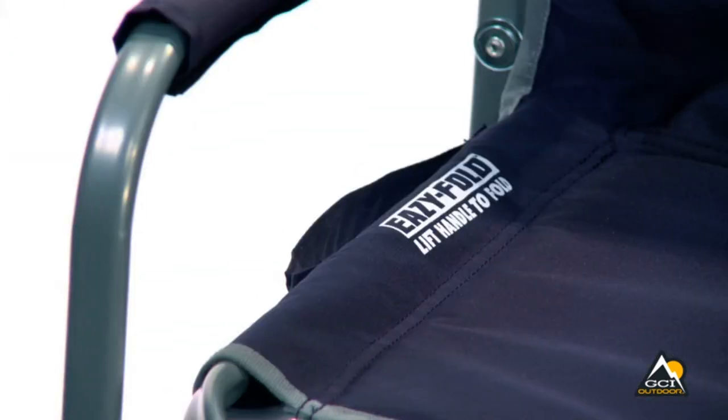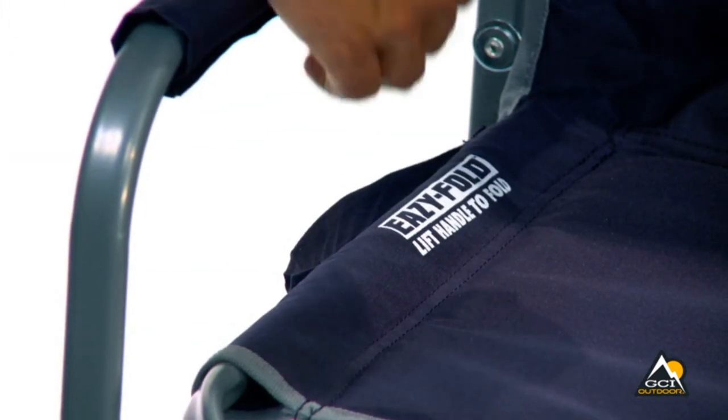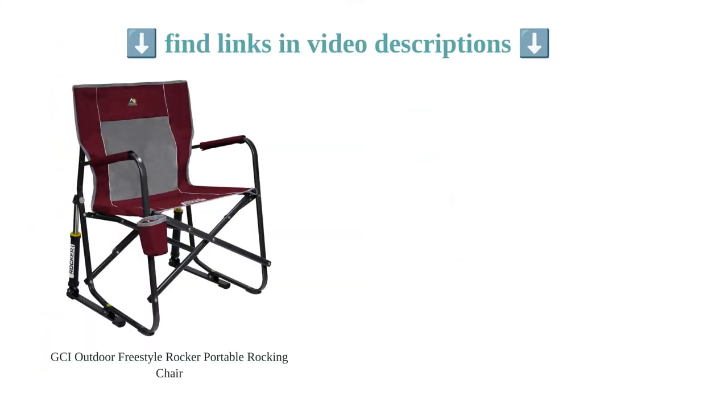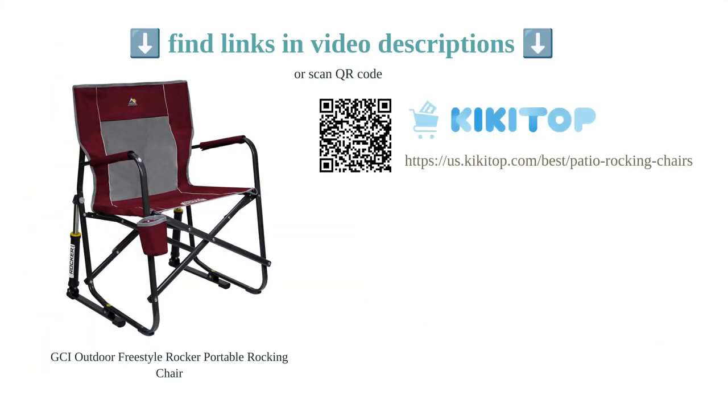The chair can accommodate people of different body types and is comfortable for extended periods of sitting. However, it may be a little difficult to put back into the bag and is not suitable for uneven ground.